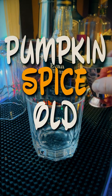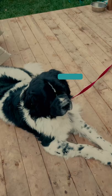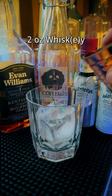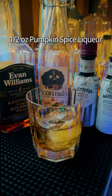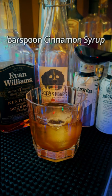Let's make a pumpkin spice old-fashioned whiskey. Two ounces of whiskey — I'm using bourbon — half ounce of pumpkin spice liqueur. I have a recipe for that.